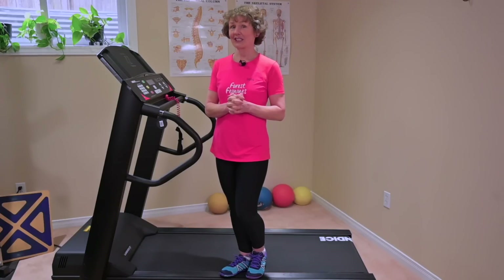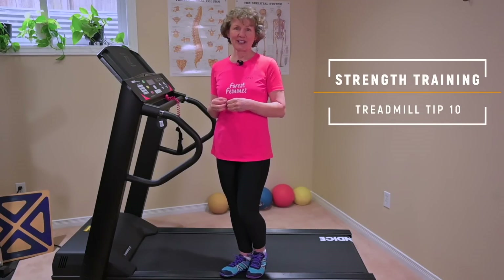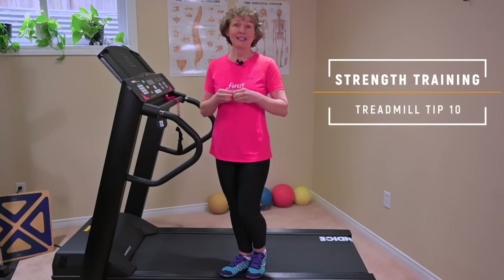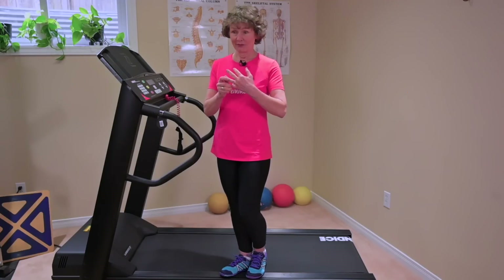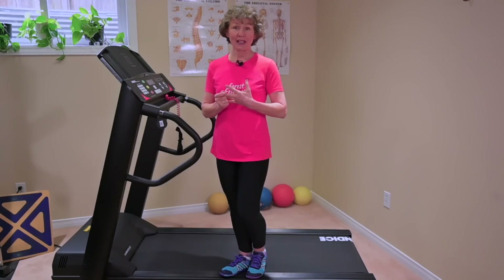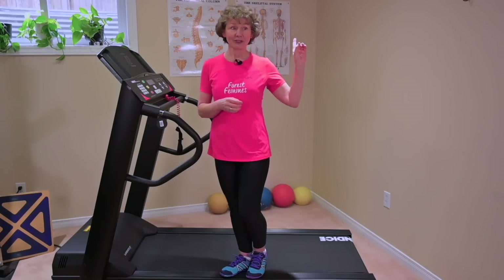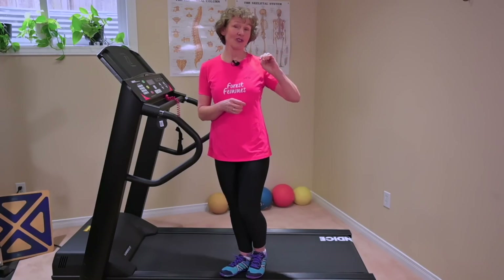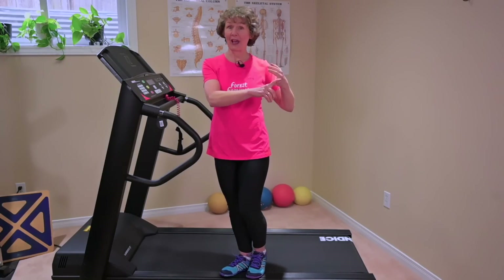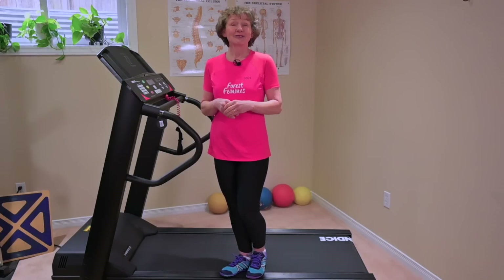Our tenth and final tip is to supplement any aerobic workout — treadmill or outdoors — with a good strength training workout. It's going to optimize longevity, strength, and bone health. Check out my playlist here — I have a special one for those of you at a beginner level, beginner active level, and active level. You'll find everything you need there. Wishing you a great day and lots of great workouts.